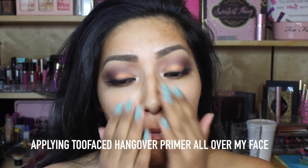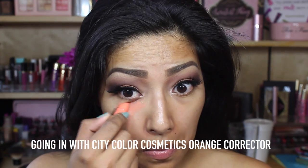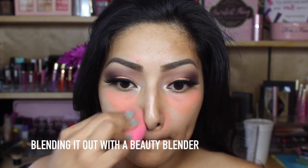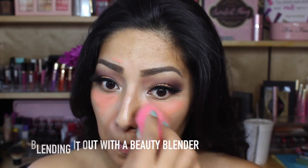Now applying Too Faced Hangover Primer all over my face. Going in with the City Color Cosmetics Orange Concealer, I'm just going to apply this in the areas that I feel like I need more coverage. Now I'm taking a beauty blender and I'm just going to blend out that orange concealer.